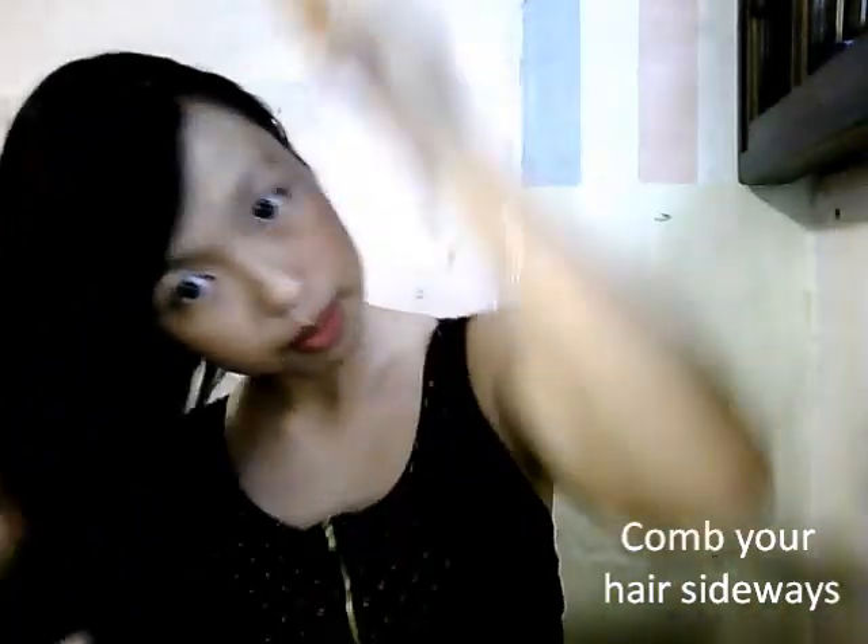So you comb your hair to the side like this. Comb, and you tie your hair.